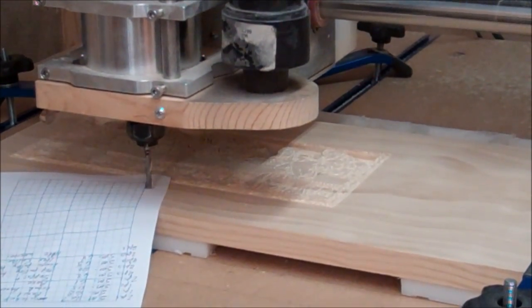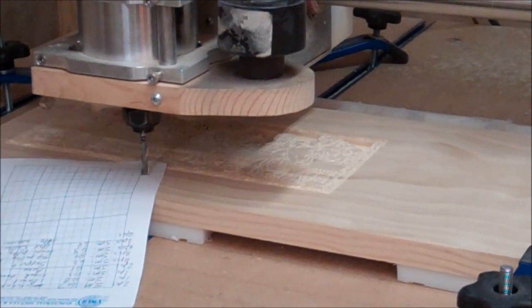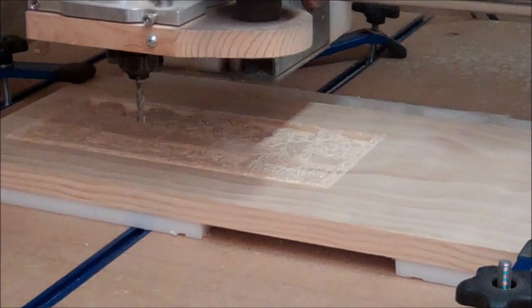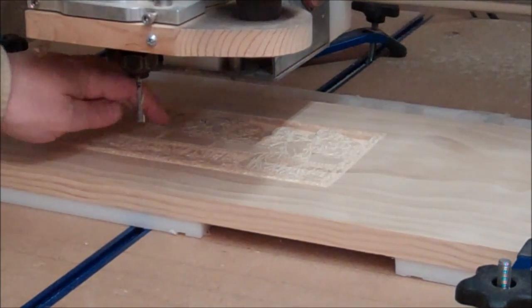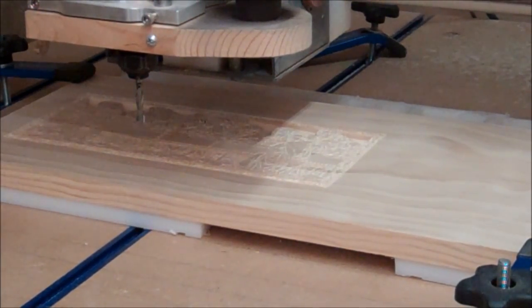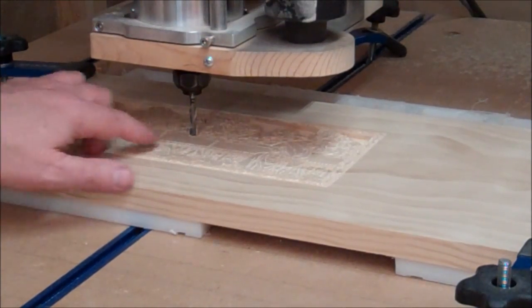Now the computer shows Z is at zero. The controller is on, I can raise the Z, remove the paper, and when I hit 'Go to Z' in Mach 3, it will take all three axes back home — X moves back, Y moves back, and Z comes down. Watch what happens when I hit 'Go to Z' — that's exactly the same position I started with when I first started doing the engraving.